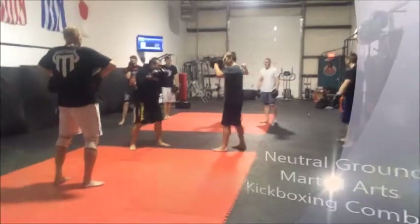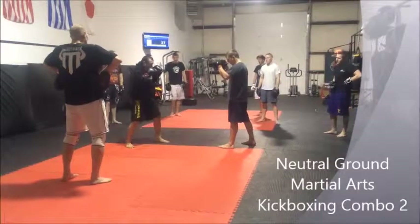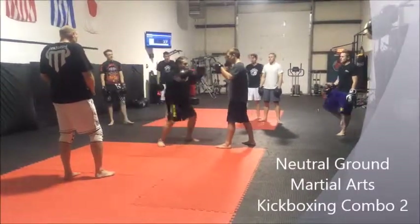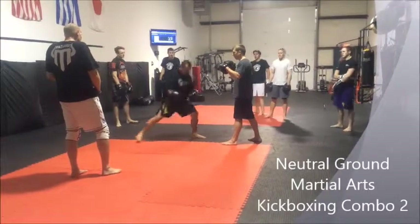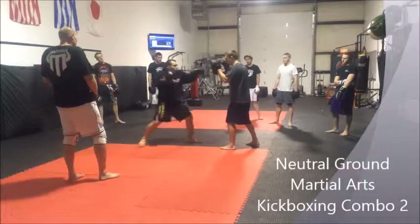So we're coming in, we're going to throw a 1, 2, again 3/4 of contact, stay nice and tight here, straight up tight. It's our jab reversing — 1, 2 — push slide in once again. Push up back foot, slide in, come in, 1, 2.